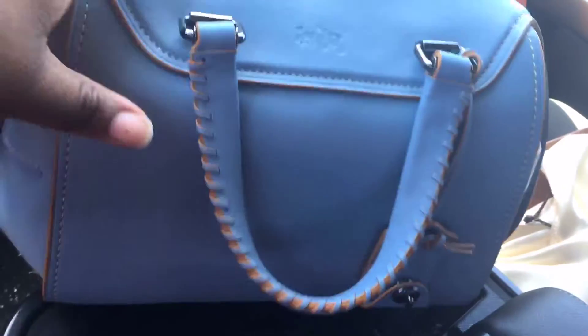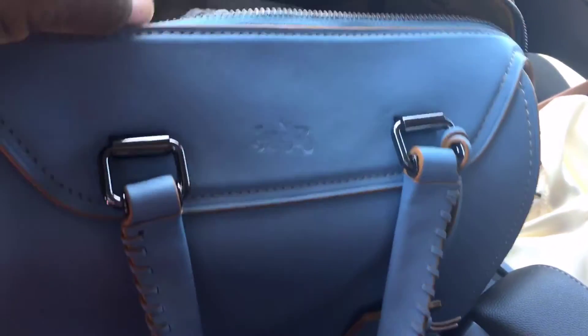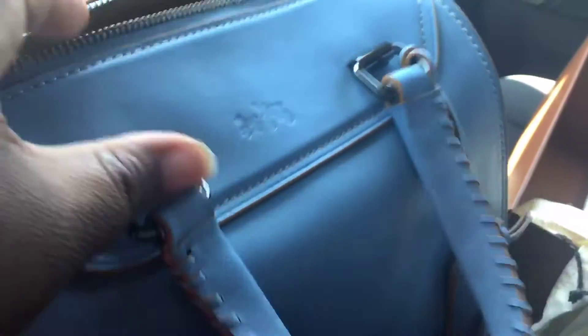It is the Coach Ace Satchel in cornflower blue and it is just gorgeous. Sorry, I know the sun is bright, but it is just a gorgeous bag. Of course it has a strap, but I'm about to do a what's-in-my-purse video with this when I carry it for a little while, so I just wanted to share my excitement for a moment.